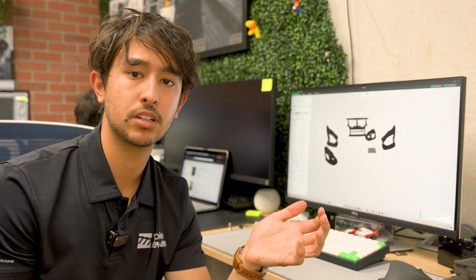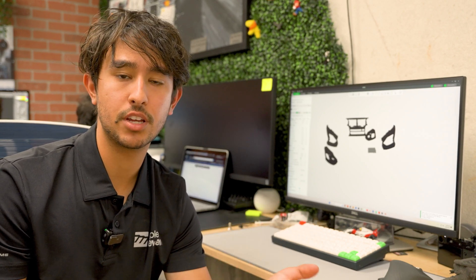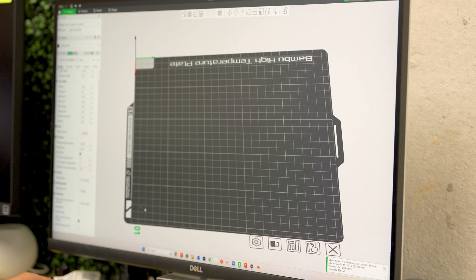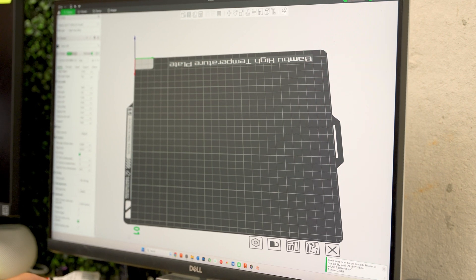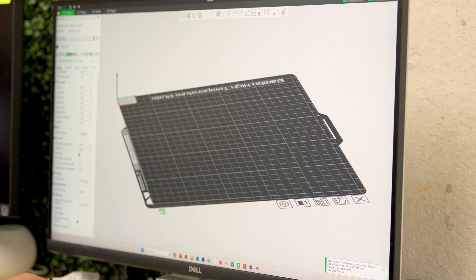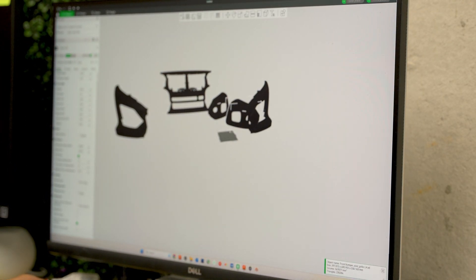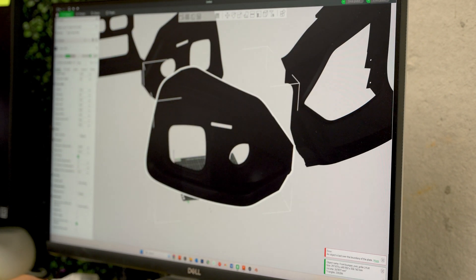The first step after we set up all the machines is to slice all the parts. Essentially, that means taking the 3D model and the data we've completed and creating it as a set of instructions for the 3D printers to start working, visualizing those parts as layers. This is the plate we're seeing for the Bambu Labs printer — it's 250 by 250 by 250 millimeters. And this is the size of the parts we need to print. So, yeah, it doesn't fit.